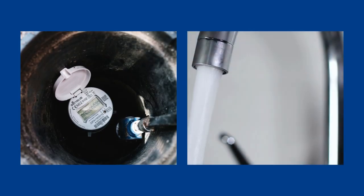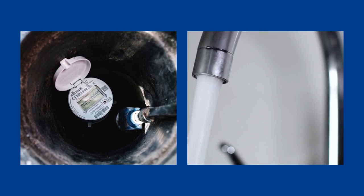We'll fit a water meter at the same time as connecting you, and your journey with us will be complete.